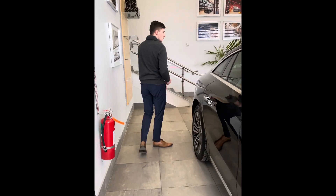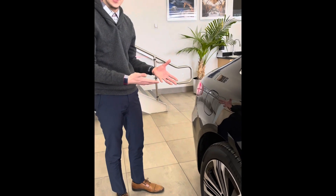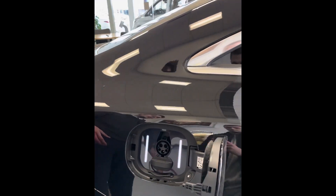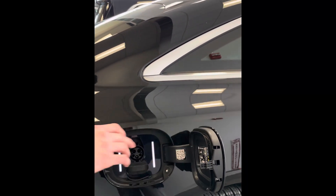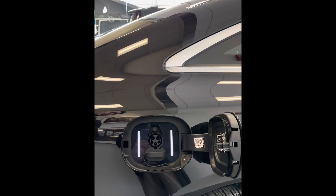Coming down to the side where you would normally see a gas port for filling up on gasoline, you have your charge port for the battery. Just by pushing it, it will pop open. You can see it is sealed by rubber too, so it doesn't get wet during snow or rain.